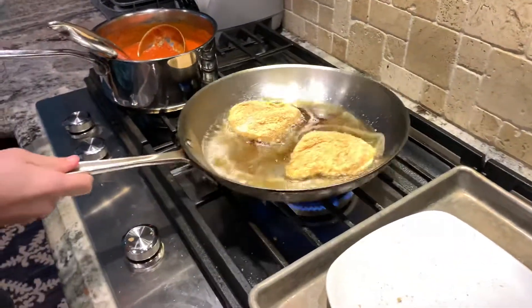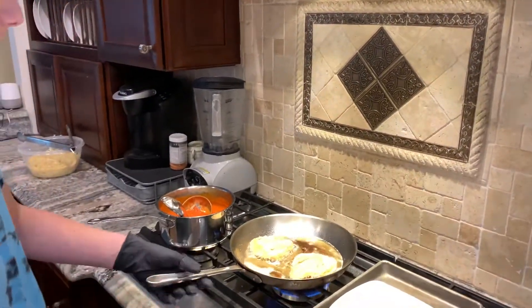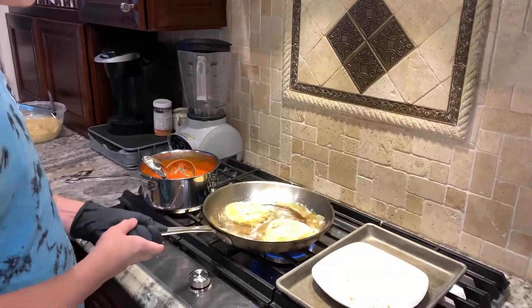We're just going to shake the pan around and dip the oil all over it so that it doesn't become less evenly cooked on any of the sides.